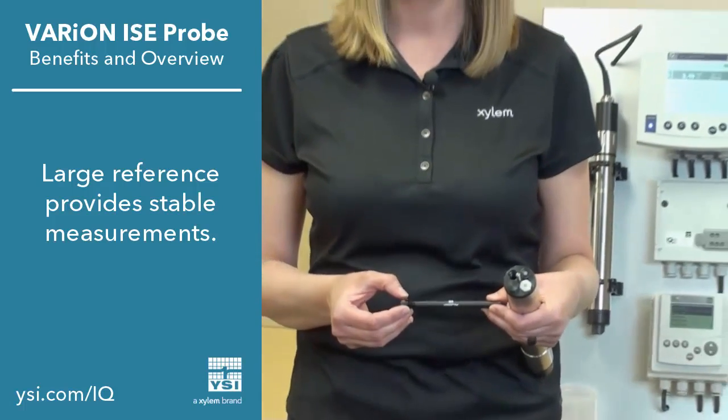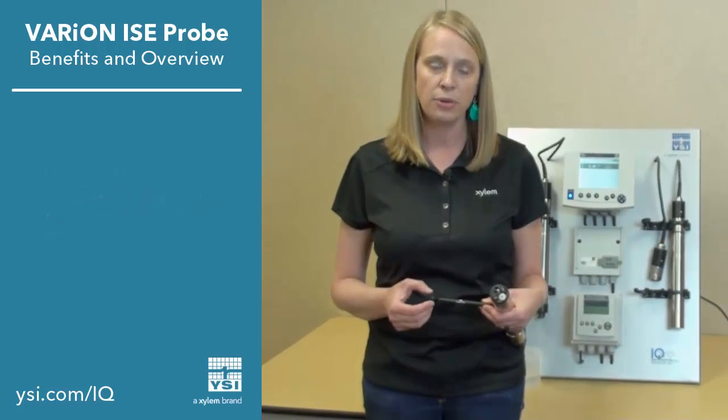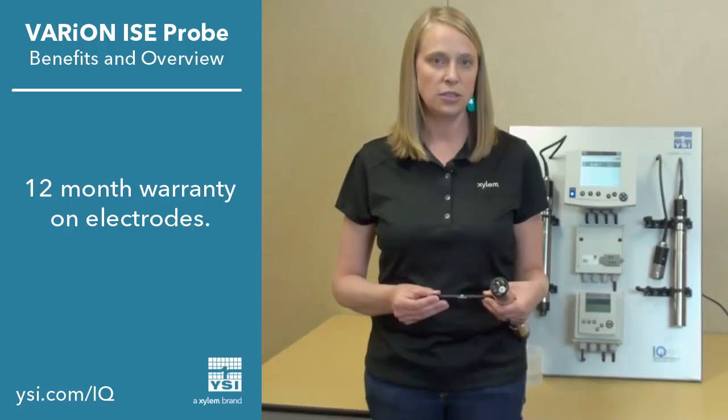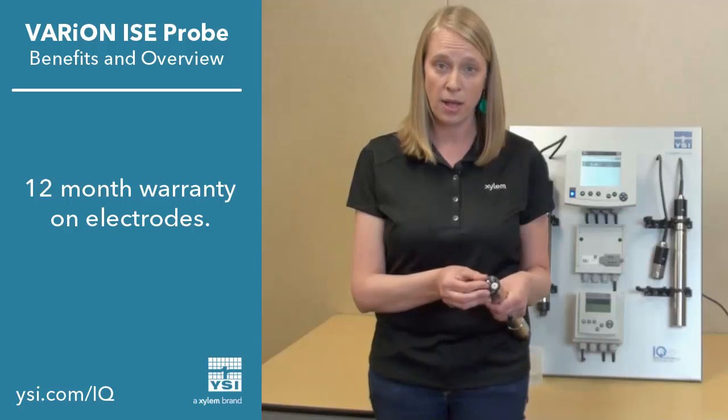Another thing we do to increase the lifetime of the probes is we put a metal grid over the membrane to protect the membrane of the ISE electrode. This allows us to warranty the electrodes for 12 months with a usable life of about 18 to 24 months.